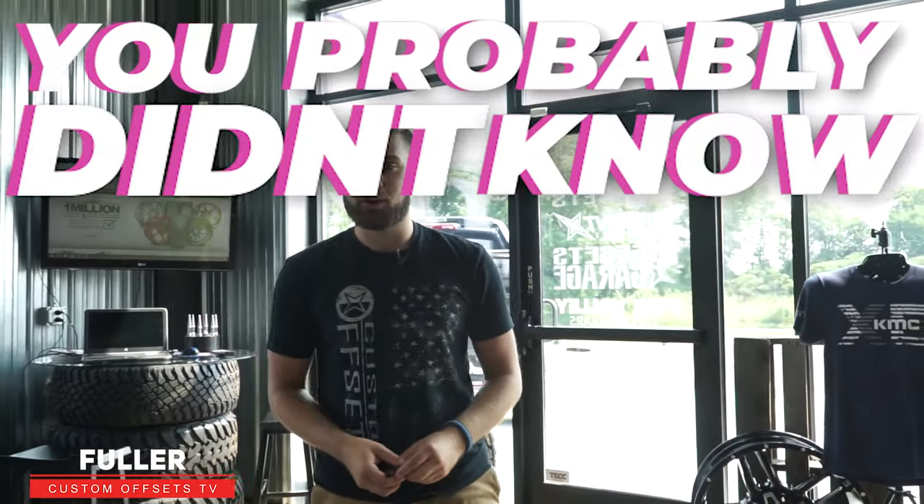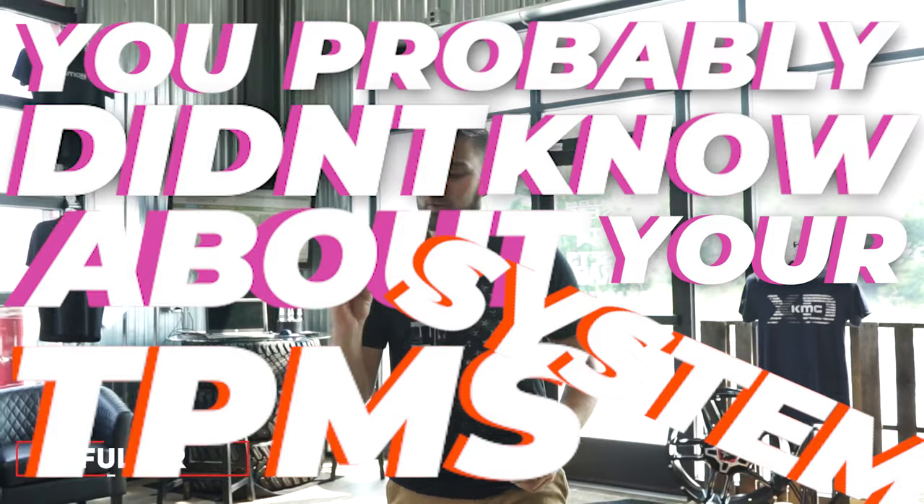Hey guys, Fuller here with Custom Offsets, and today I'm gonna tell you the five things you probably didn't know about your TPMS system. So this, if you've never seen it, is a TPMS sensor — and technically that stands for tire pressure monitoring sensor.